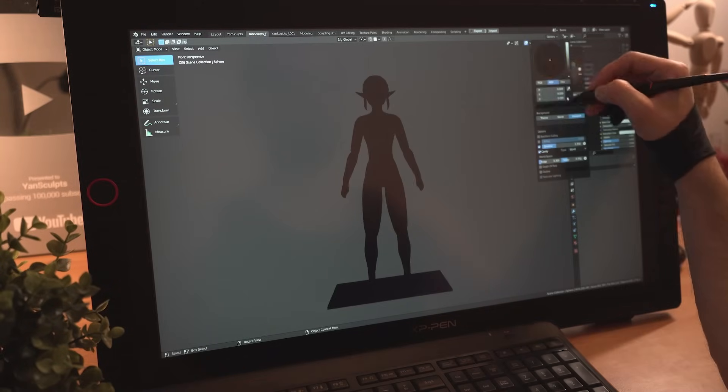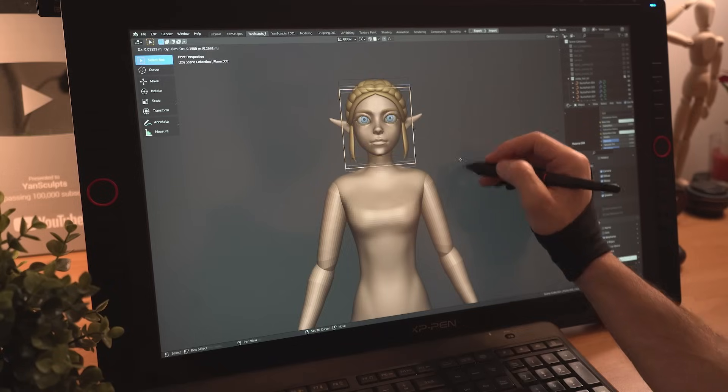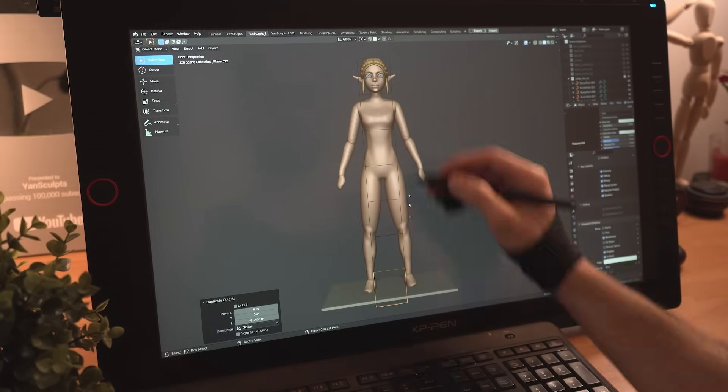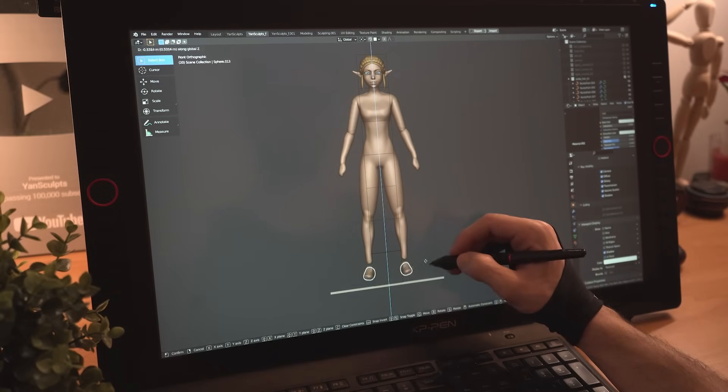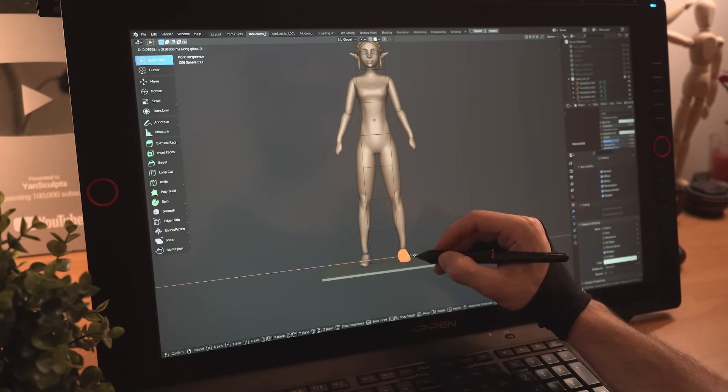I'll turn the whole scene to black to see how her silhouette looks right now, and since she's still looking a bit short, I'll use a plane to represent the length of her head, duplicate it a few times and push her body down to give her the height of a 7-head figure, since 6.5 was looking a bit short for what I'm going for.